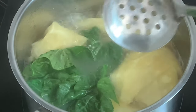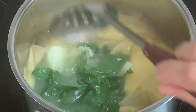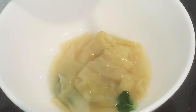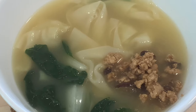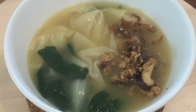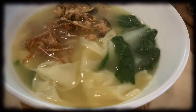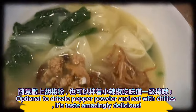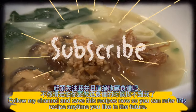Add the vegetables and cook briefly. Plate the pin mee and place the mushroom meat and anchovies on top. Make sure it's cooked. Delicious!